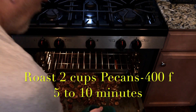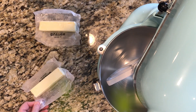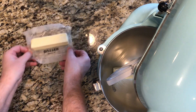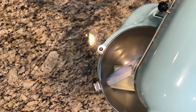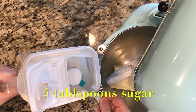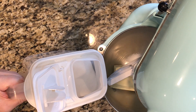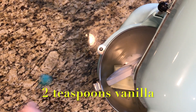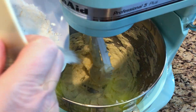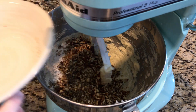First, we want to roast our pecans at 400 degrees for about 5 to 10 minutes — don't walk away, just stay and watch them. Next, in our stand mixer, we're going to take two sticks of butter and add them to the mixer, then four tablespoons of sugar, two teaspoons of vanilla, and mix. Then we add in two cups of all-purpose flour and two cups of our roasted pecans.